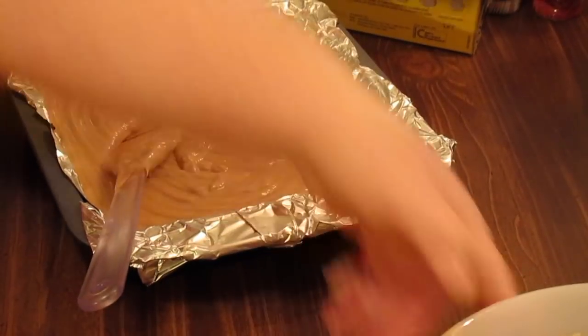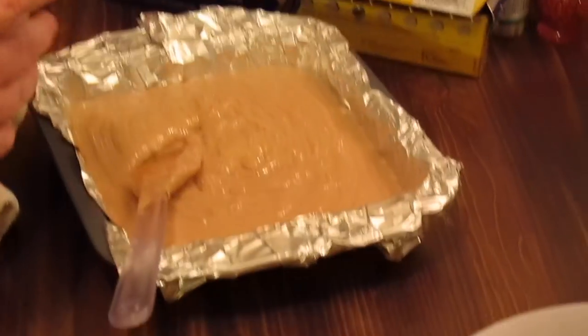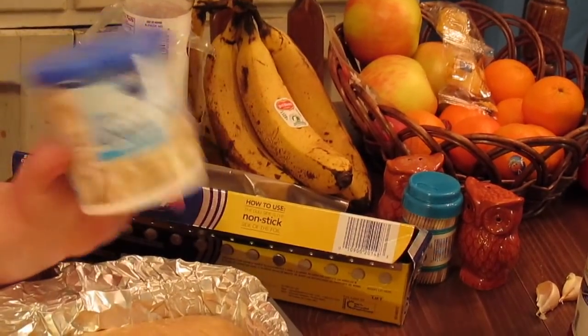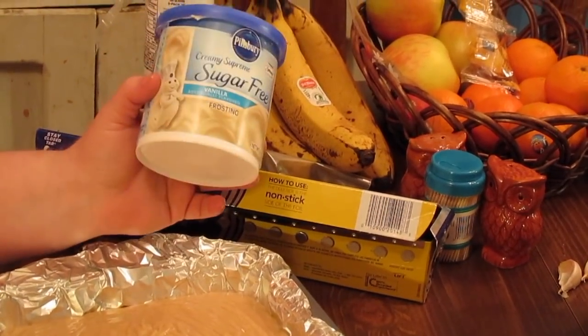The vanilla icing that you use — a friend of mine gave me this recipe — it doesn't have to be sugar-free, regular vanilla icing is fine. It just cannot be the whipped or the cream cheese icing. It will not set up and it will not work. So I'm giving you a heads up on that.